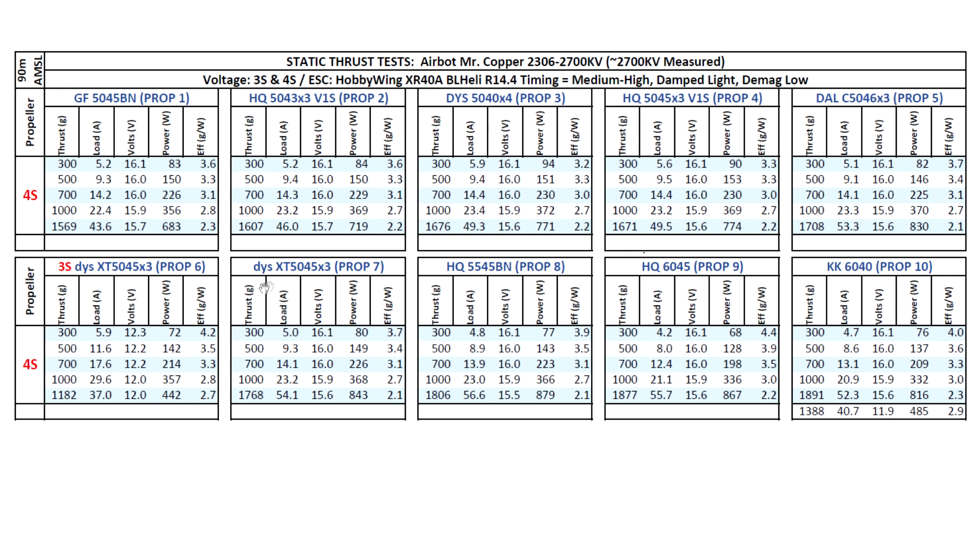The 5045x3 V2 prop on 3S produced nothing crazy, but on 4S it hit 1768 grams at 54 amps — pretty good. Moving up to the 5.5-inch prop, we see 1800 grams of thrust with still manageable amps. A 30-amp ESC should have no problem handling these amps across the board, even for the 6-inch. With the 6040, the motor approaches 1900 grams at 52.3 amps on 4S, and on 3S it gives 1388 grams at 40 amps — pretty good thrust on 3S out of a 6-inch prop.